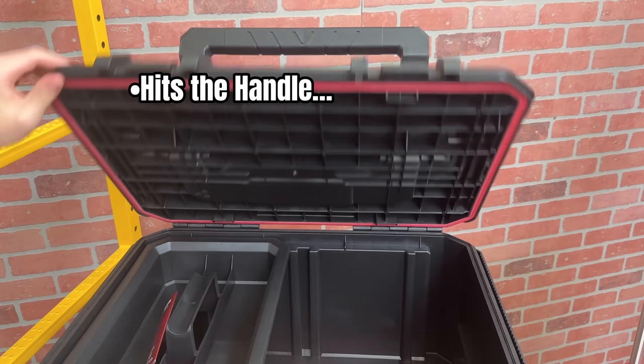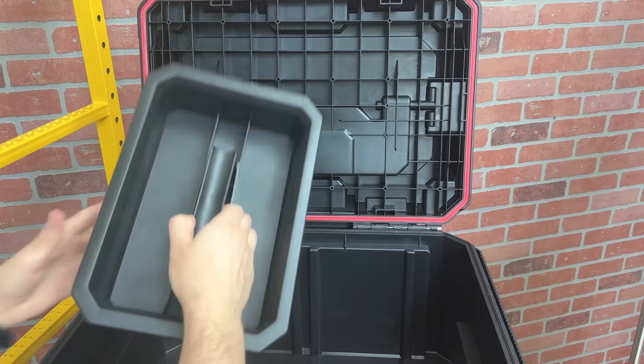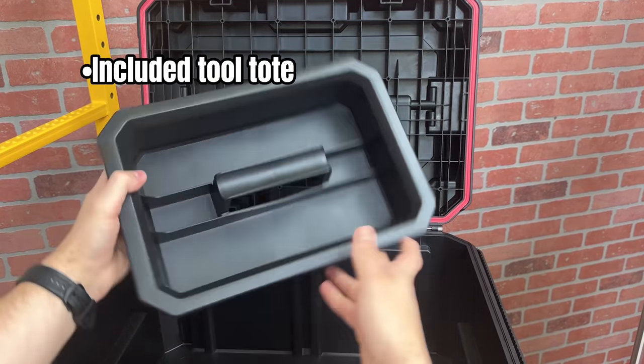Opening the box — it hits the handle again. On the inside of this middle box, make sure you receive one tool tote. I like the design of this tote.